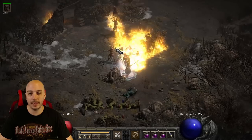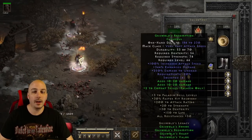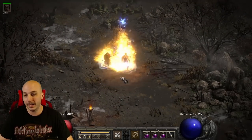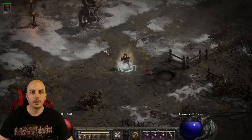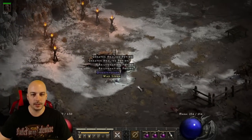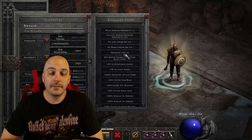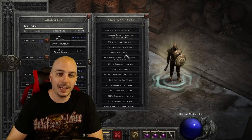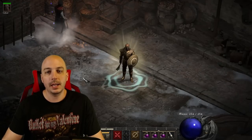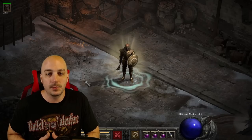Definitely way faster. Now, this is an incredibly expensive build — we plugged in about 12 40/15 jewels. Kill speed did go up quite a bit, but I don't know that it would ever be deemed worth it. Testing on trash mobs, it's consistently faster, but it's a little suspect spending that many 40/15s on this. After all the math, I actually ended up with 240 increased attack speed after plugging in all these jewels.